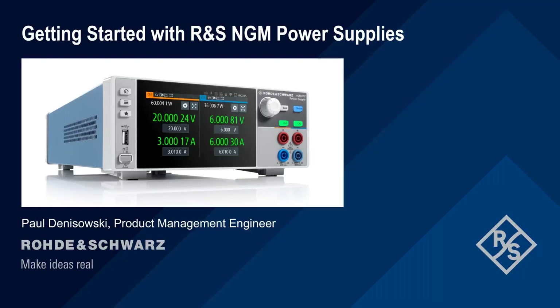Hello and welcome to this presentation, Getting Started with Rohde & Schwarz NGM Power Supplies. This presentation explains how to configure and use the different features of the NGM series power supplies.